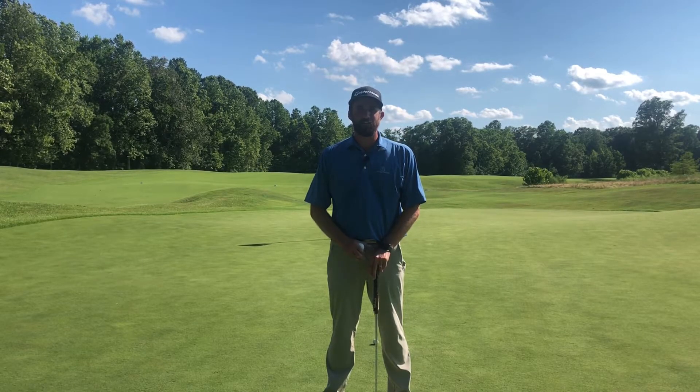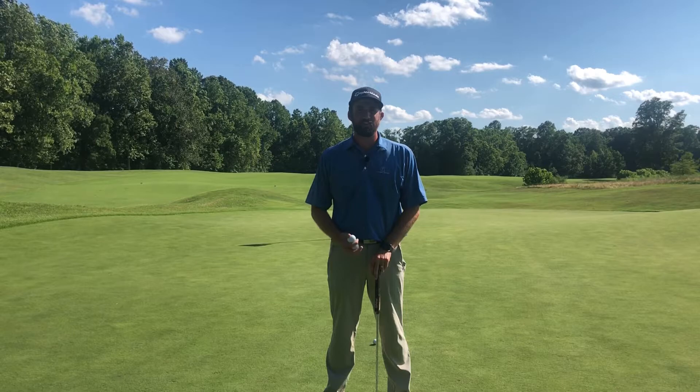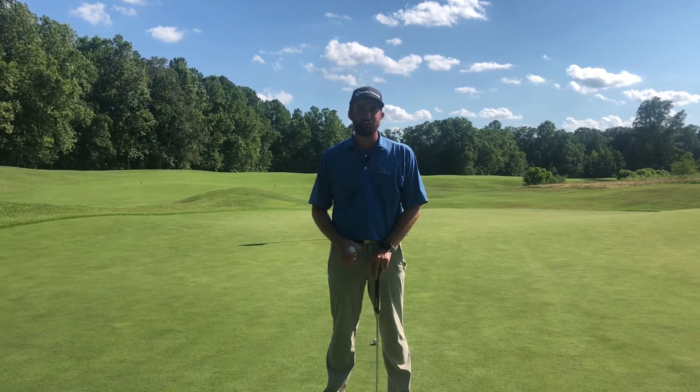What's going on everyone? Richard Rice here, PGA Golf Professional. In today's video, I'd like to help you stop three-putting.